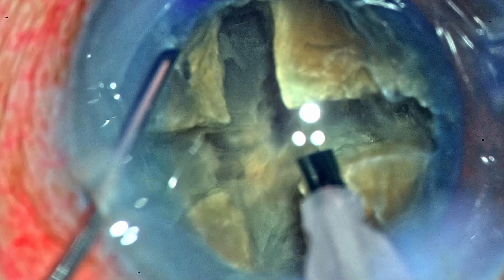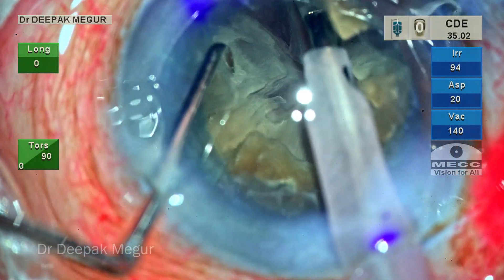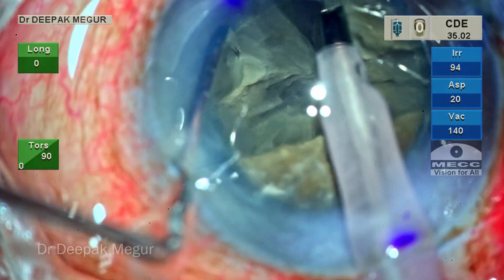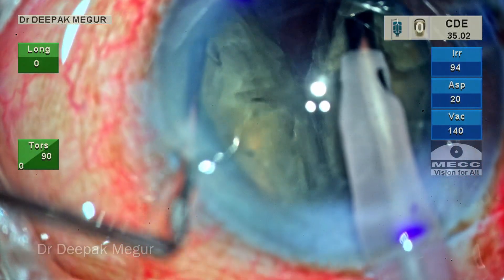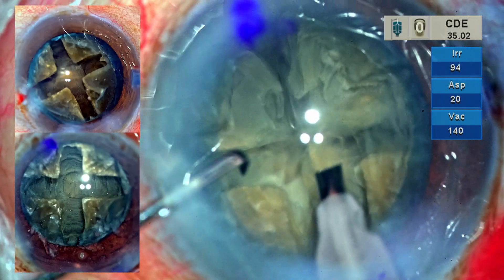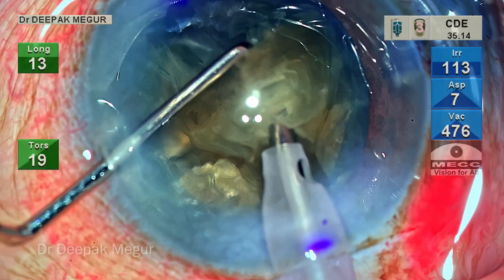This would be the time to stop and attempt cracking. As I feel that all grooves have reached equal depth, now is the time for lateral separation. The chopper and the tip are both kept deep into the groove and the lateral separation maneuver is performed. Because the posterior plate has been so much thinned down, the lateral separation is very easy and we can fracture the nucleus into four fragments quite effortlessly.